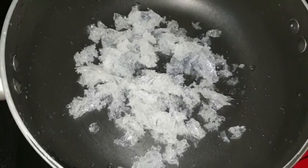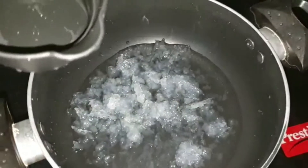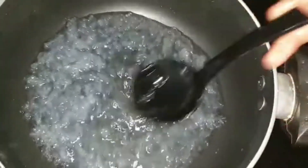Now in another saucepan, take about six grams of china grass and add a quarter cup of water. Wash the china grass before using it. We have to cook this until the china grass completely melts and the water forms into a slightly thicker consistency.